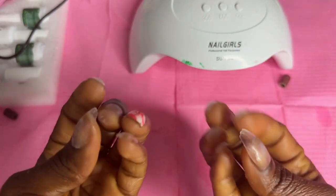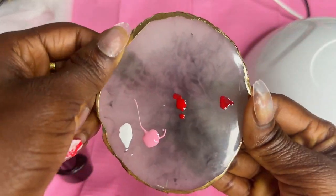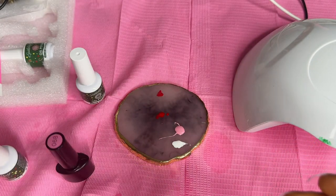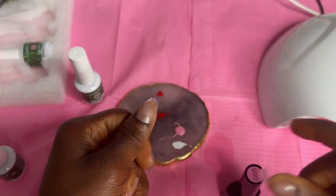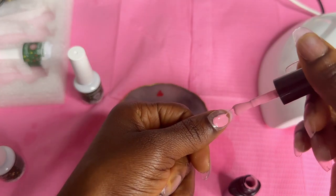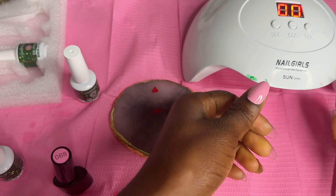Now it's time for design. I want to use three colors: pink, white, and red. The pink is going to be kind of a beige base, and the white and red will be the design. Let's start with the thumb. I absolutely love this pink — I'm going to cure this one for 90 seconds.